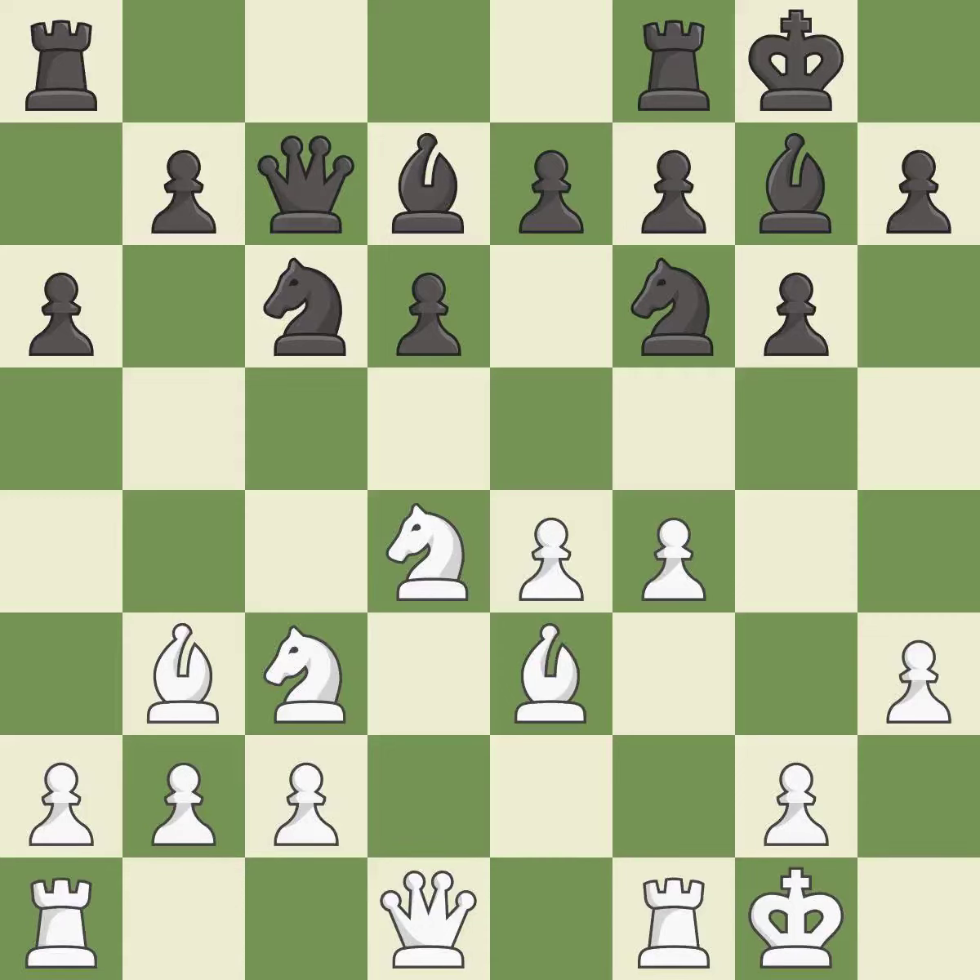The rooks can see each other now, allowing them to provide mutual defense. This connects the rooks, which helps them coordinate together in the future. This threatens to kick a knight.